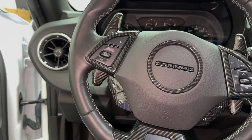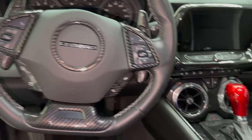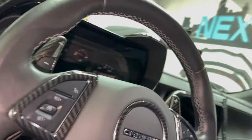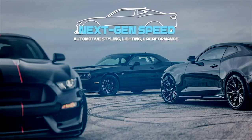I'm really happy with these products. These are available on nextgenspeed.com — link in the description below and in the comments. You can get these along with many more carbon fiber parts and options at nextgenspeed.com or visit Next Gen Speed in Canton, Michigan. See you!